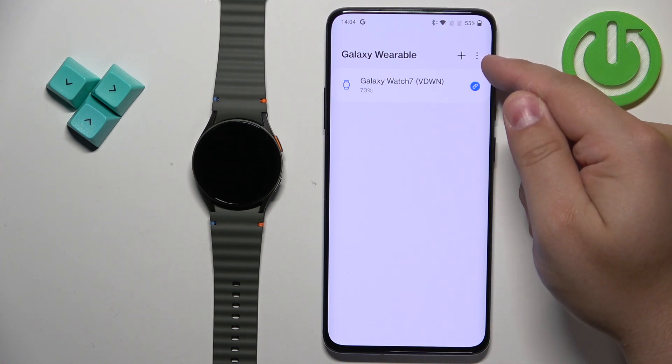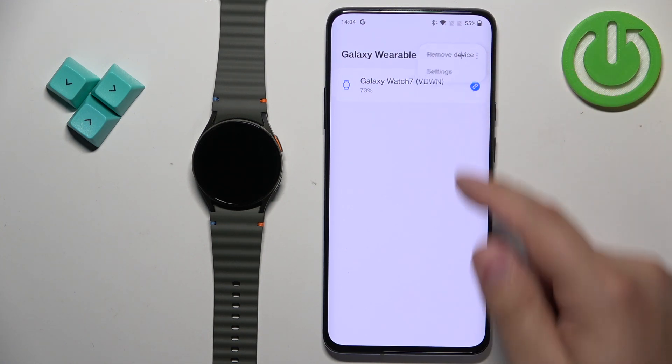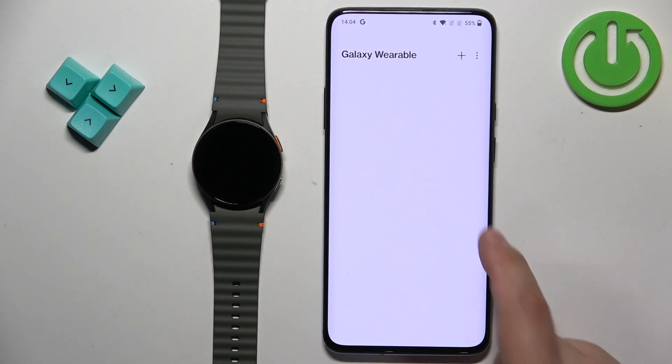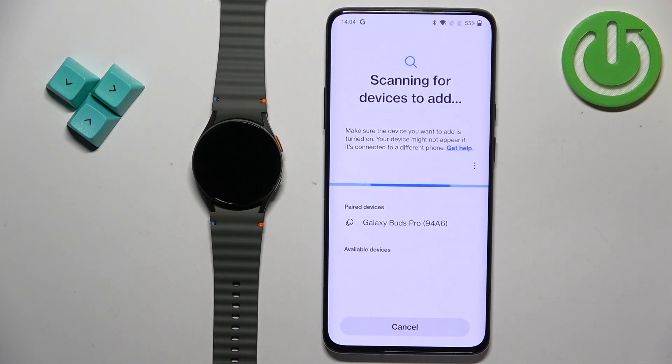Now we need to tap on the more options icon. Tap on remove device, select the Galaxy Watch, tap on remove all, and tap on remove. The watch will be removed from the application.